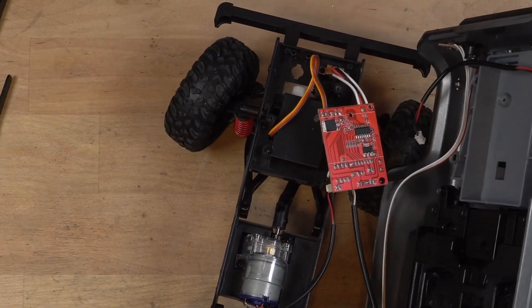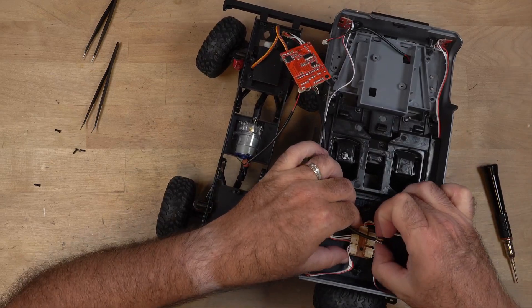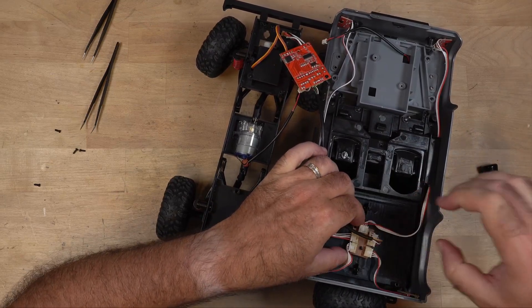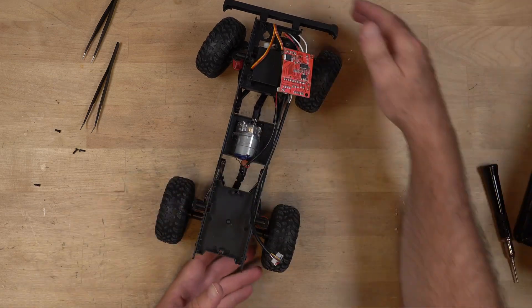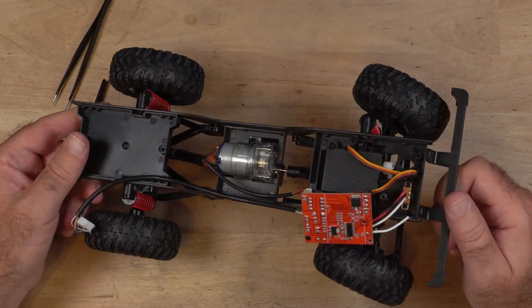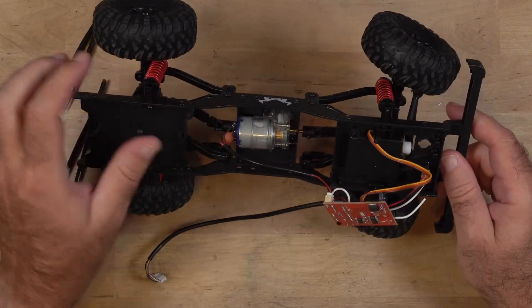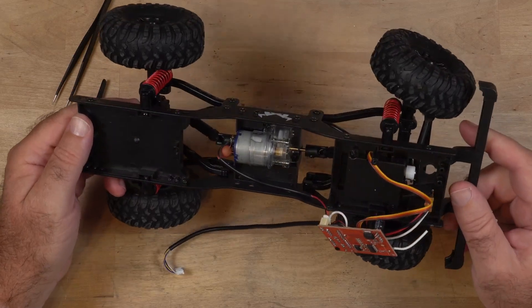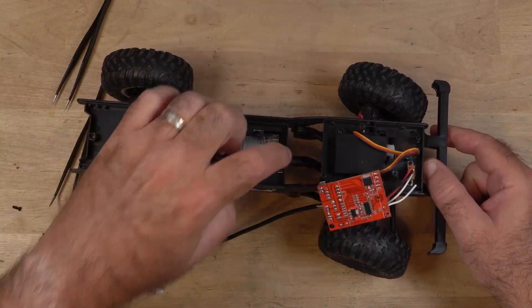And the light. All right, there it is. Not much to it, is there? Transmission — not much to that either. I do want to look to see if there are any broken gears or if that pinion is slipping.